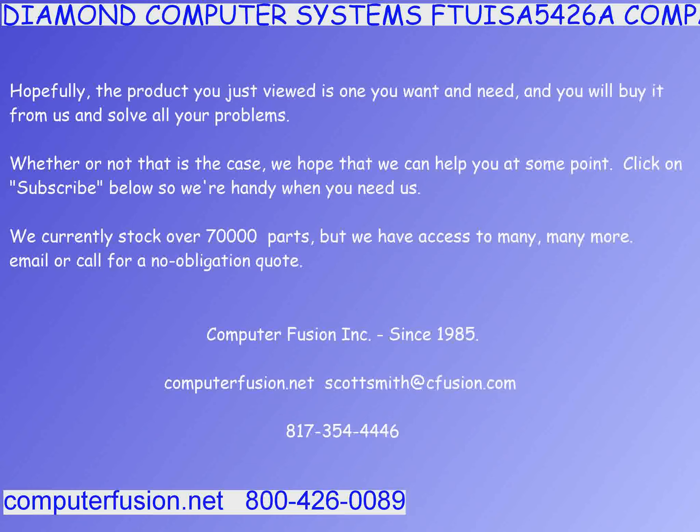Compatible models include CL-GD5420, 5421, 5422, 5424, 5425, 5426, 5428, and 5429.